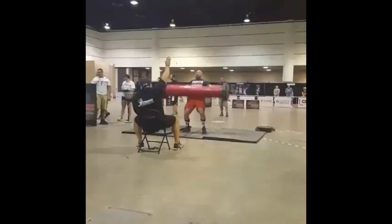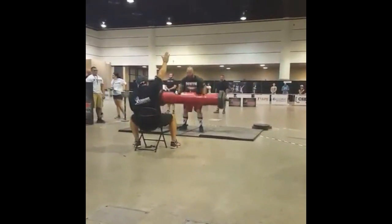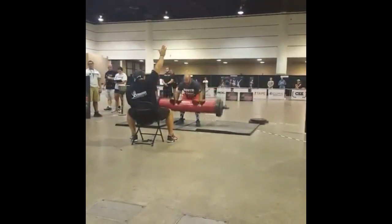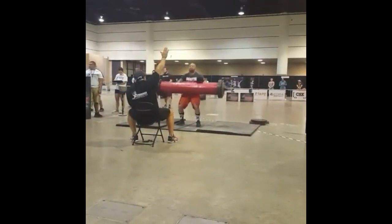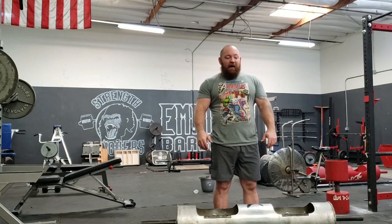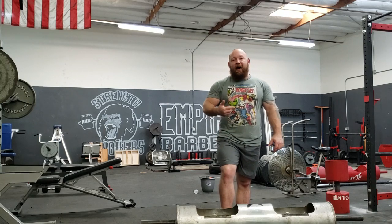My best contest performance on this event was 270 pounds for 9 reps in 1 minute. I'm pretty proud of that number by itself, even if it wasn't being timed. But what made that number so difficult to get in training was the blistering pace that I had to keep.